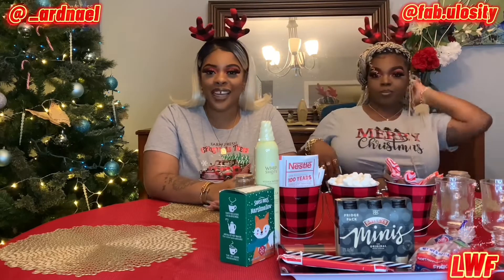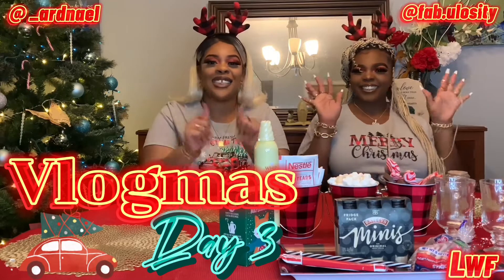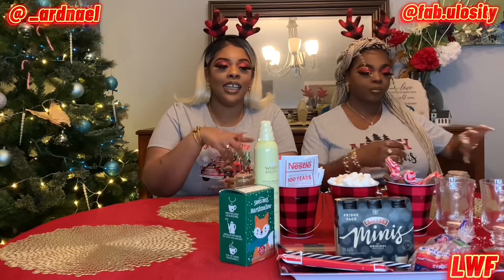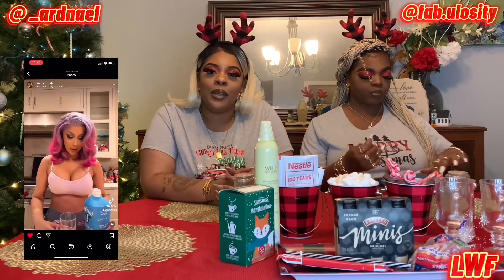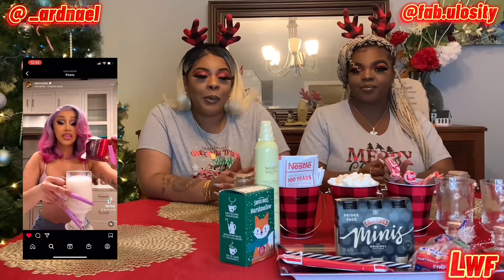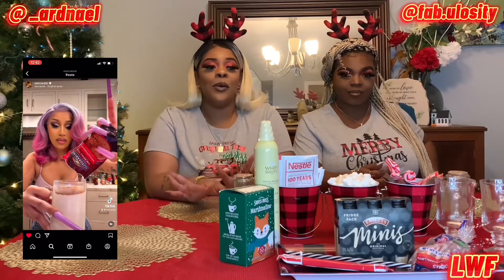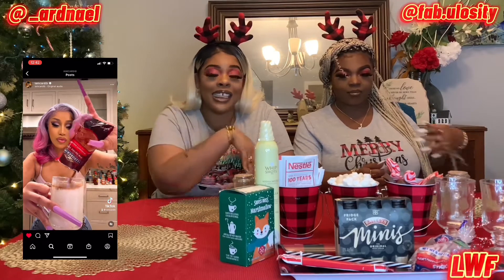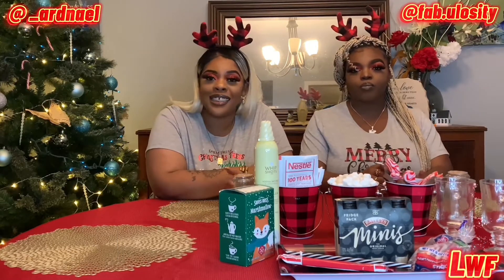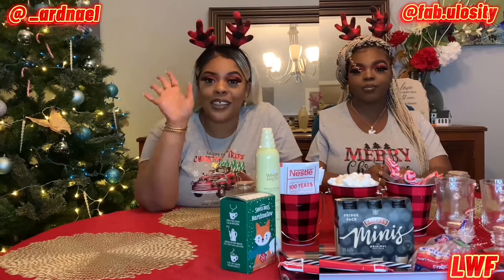What's popping gang, I'm back again with another vlogmas day video — so exciting! Today we're going to bring y'all this hot chocolate recipe that Cardi B did on her Instagram. I looked at it and was like, 'I think that's gonna be too busy,' so we went to the store and got all the things she got, with a couple of improvisations. We're about to taste it and tell you how we feel about it — let's get straight into the video!